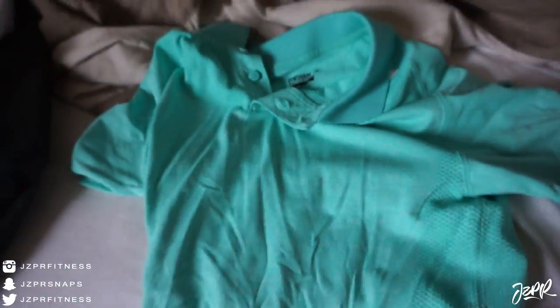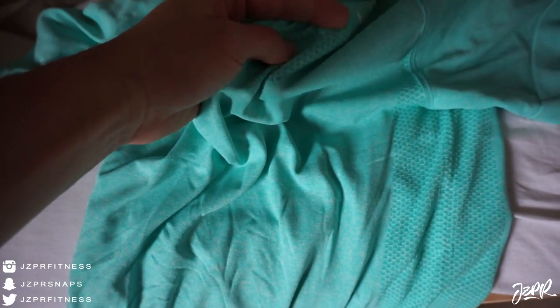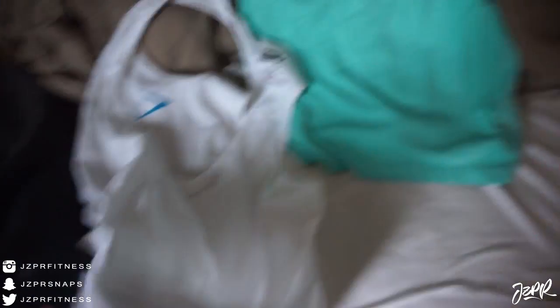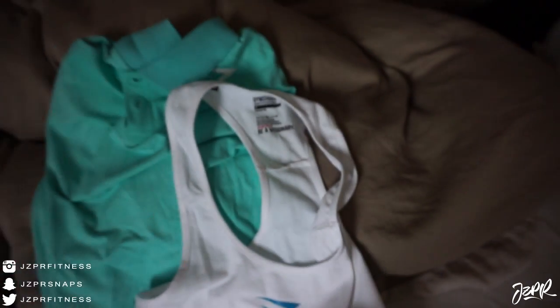I also got three other things which I'm really hyped about — especially this one. You may have seen it on my Instagram yesterday. If you don't follow me, go follow me at Jasper Fitness. This is like a polo kind of deal but it's seamless, so the material is super nice. It fits really well and I love the color — I call it mint. Then I have a normal tank top in white with a nice blue logo. Everything is a size small.